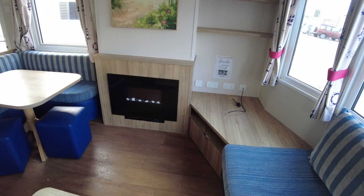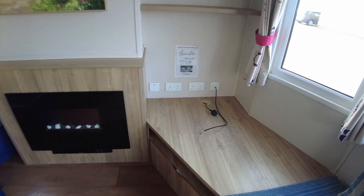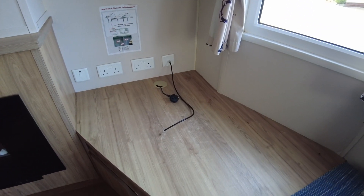TV unit area there, with sockets and aerial socket — things like that.